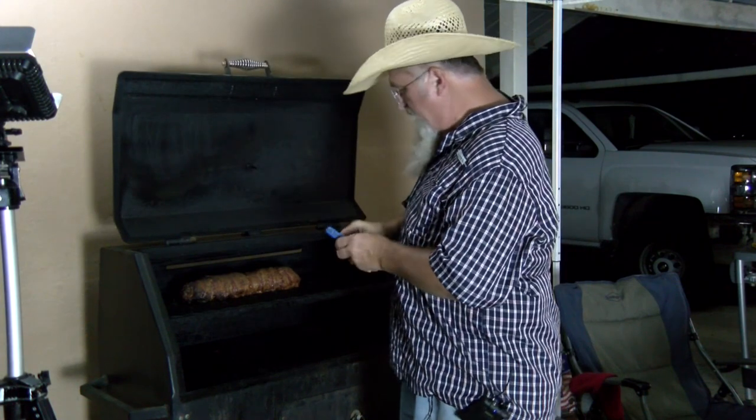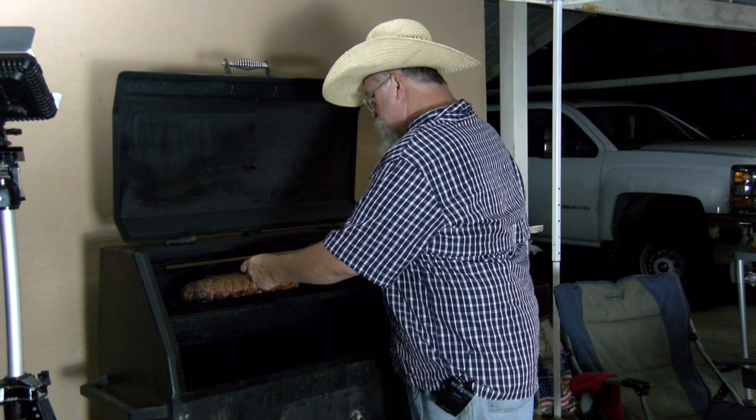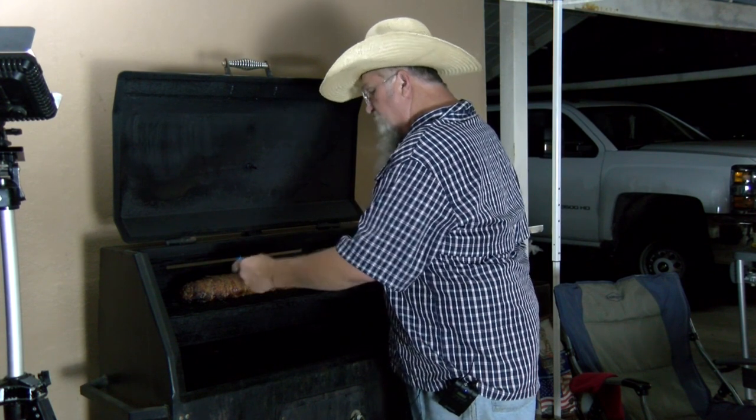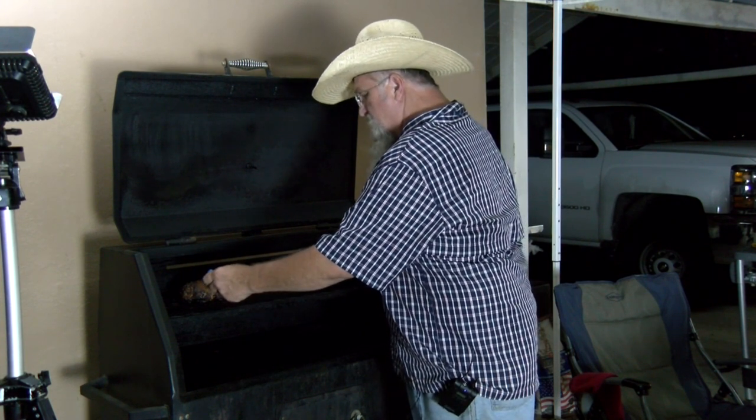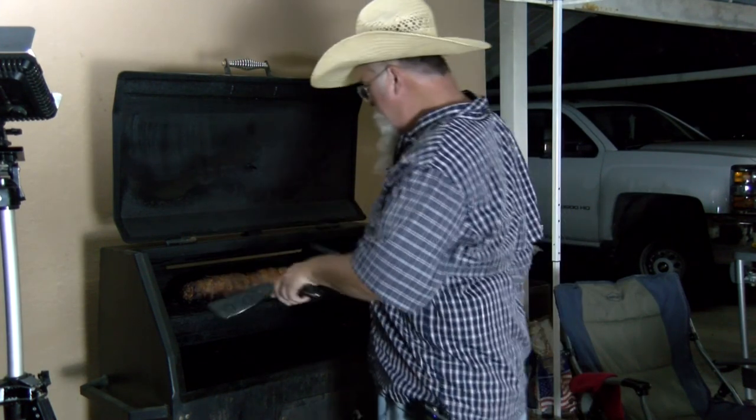It's about time to get this meatloaf off — we're about two hours and 40 minutes into this cook. I'm going to check it out, looking for that 160°F. We're at 162 there, about 175 on this hotter end. So it's ready to go. Maybe I could have flipped it partway through to even it out some, but it's still going to be fine.